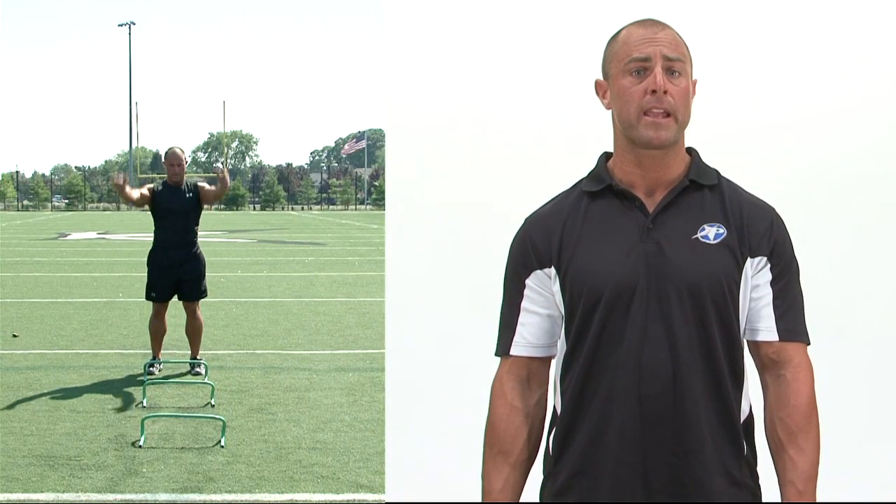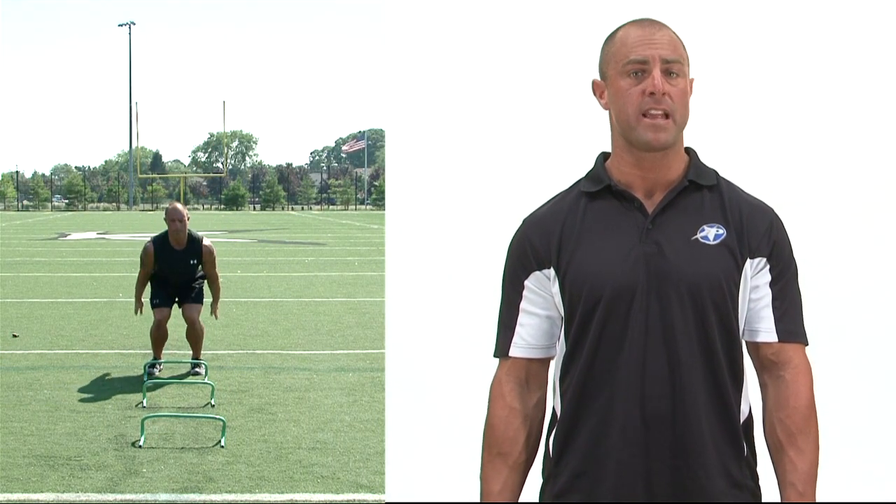We start up nice and tall with our arms overhead, making sure that our body's fully extended.